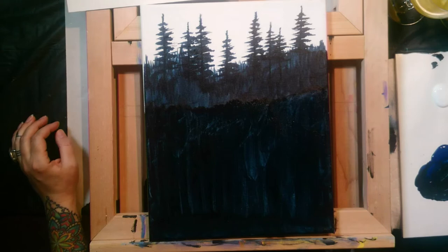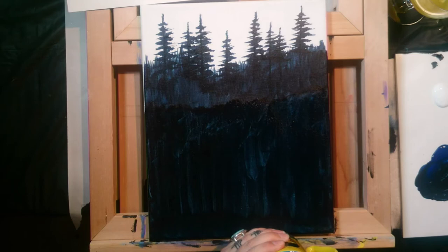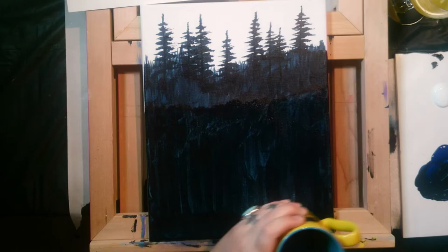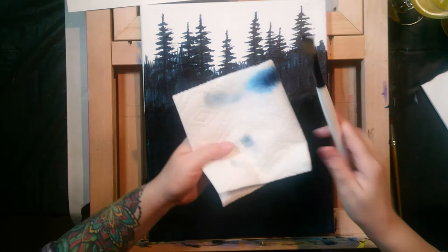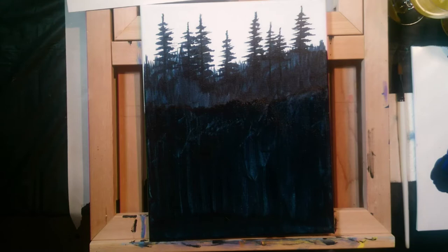When washing the brush with so much dark pigment, brush it firmly across the bottom of the cup — don't poke straight up and down or that'll flare your bristles out. Dry it off by pinching the paper towel and pulling the brush through, which gets more pigment out. You can change your water and start with a fresh cup — there's time to pause and do that.